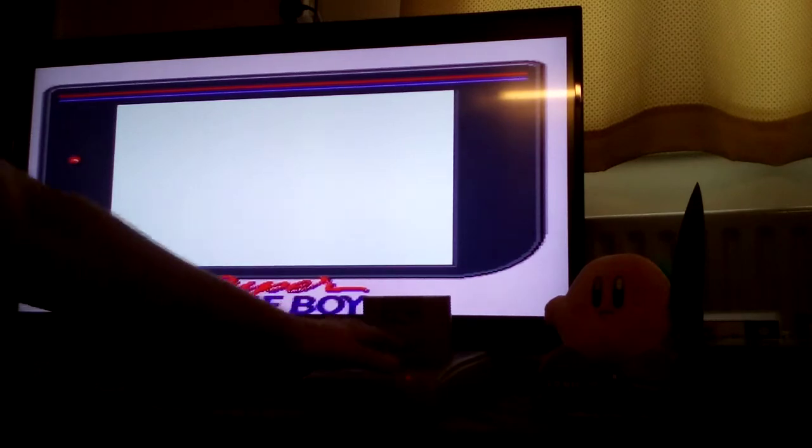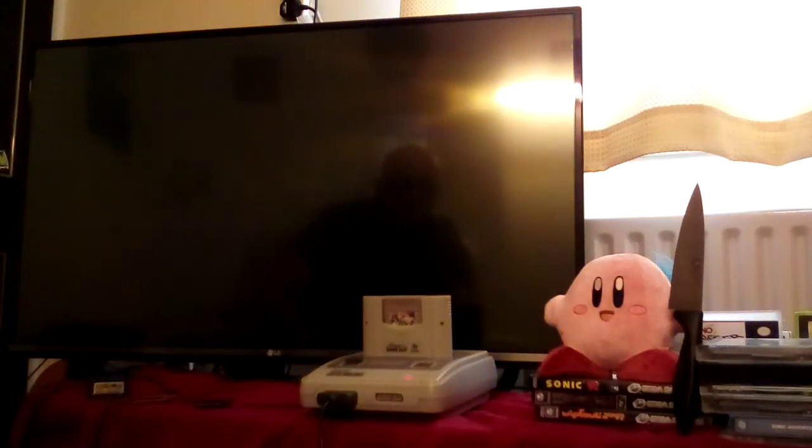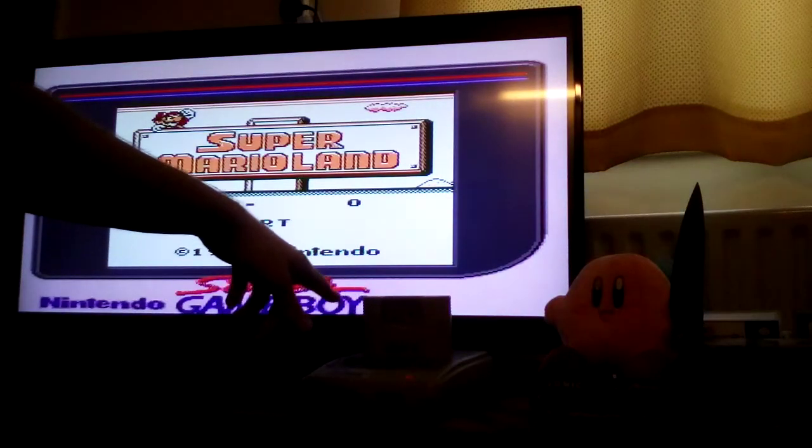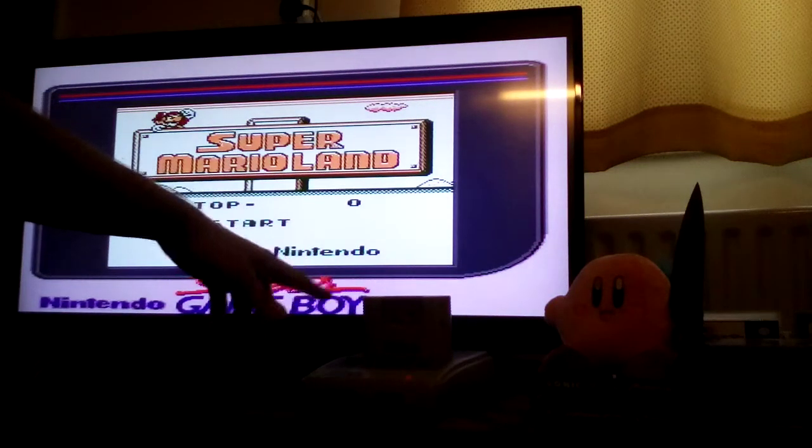Has this crashed? I think it has. What I'm going to have to do is buy some more rubbing alcohol and go over this Super Gameboy good and proper on the inside, and also my cartridges as well.